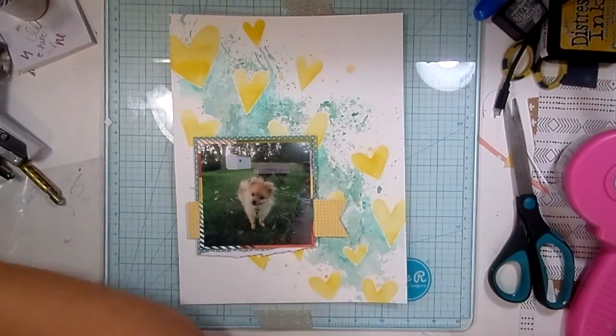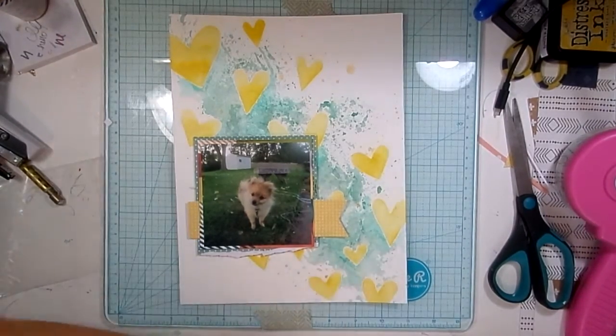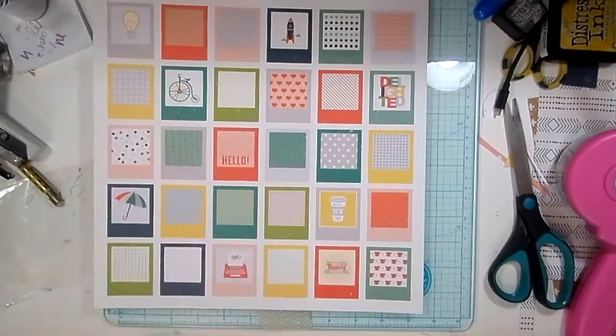I am still just loving the way that the background looks. I was really impressed with that Distress Glaze. So here I am with these photo frames, and I'm going to cut three of them out, I believe.